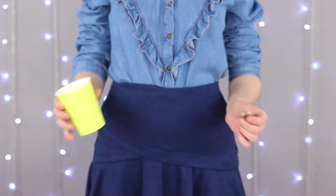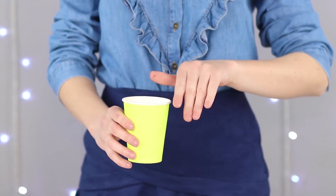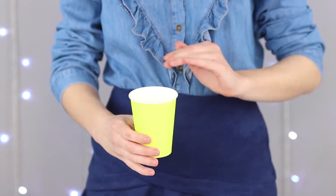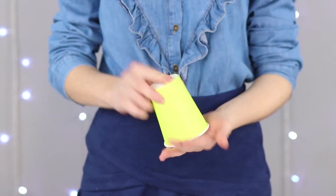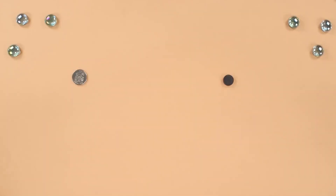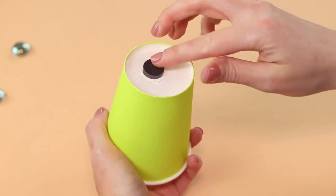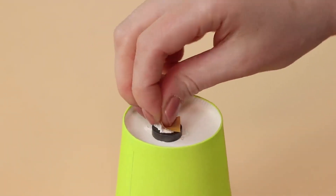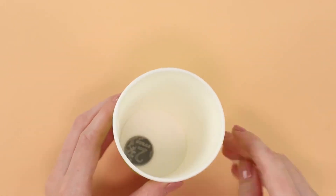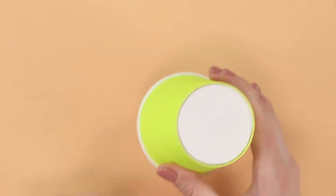Let's go on with the disappearance of coins, and the next trick will help. Throw a coin in a paper cup, do a couple of magical passes, turn the glass upside down and the coin does not fall out. A little more magic and the coin falls on the palm. You are going to need a paper cup, a coin, a magnet, and a circle of white cardboard. Attach the magnet at the bottom of the cup and cover it with a false bottom made of cardboard. Throw a coin into the cup — it sticks to the bottom. For the coin to get out, the cup must be vigorously shaken.